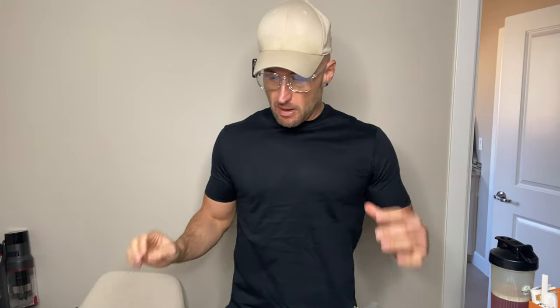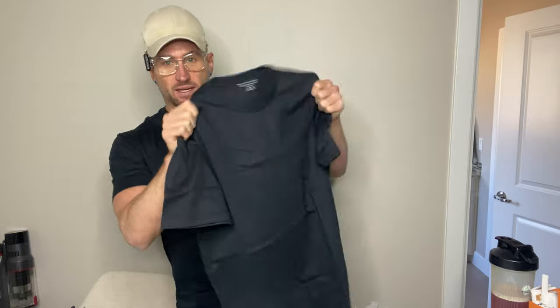This is my review of the Amazon Essentials men's slim fit short sleeve crew neck in black. You get two of these in a pack.